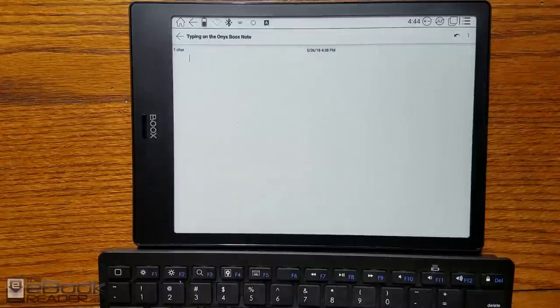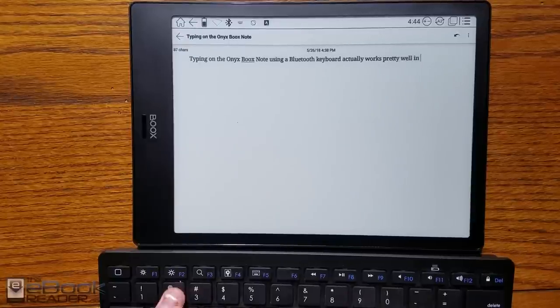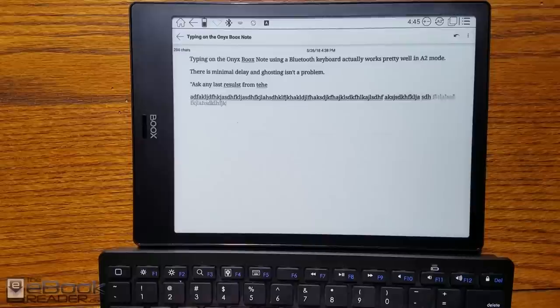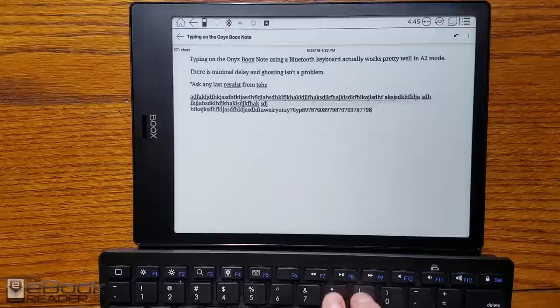Let's show the Bluetooth keyboard. People were wondering if you can use a keyboard — yes, it supports Bluetooth and it works quite well. If you enable A2 mode, you don't get any flashing with the cursor. With Android 6.0 and the Google Play Store, it opens up all kinds of possibilities, though it's hit or miss how apps work on an Android e-ink reader. As you can see, just mashing the keyboard — there's really no noticeable delay when typing.